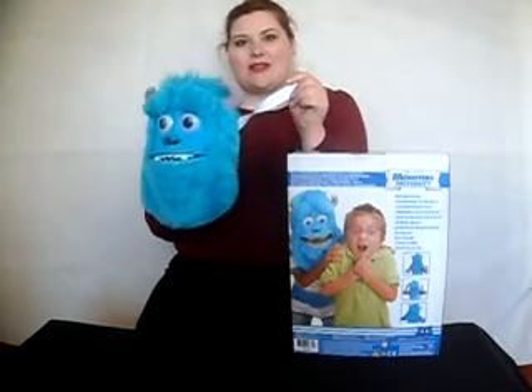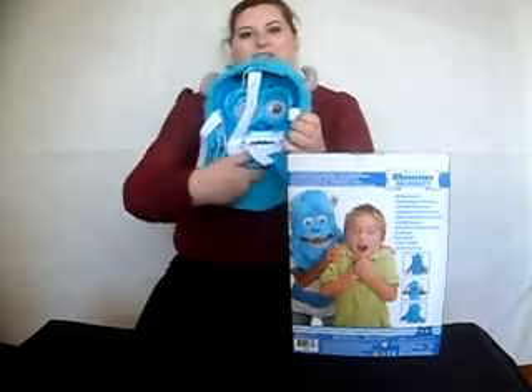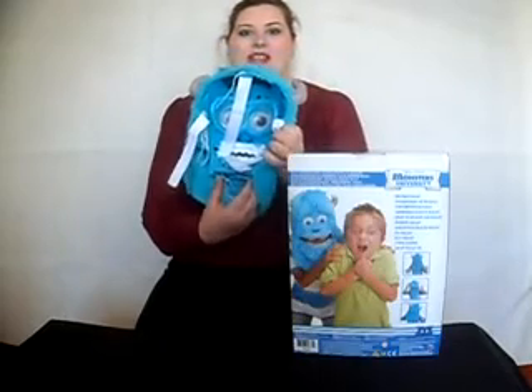To put this on, you use the adjustable straps at the back which are elasticated. This is the inside of the mask here. Down the bottom you can see there are some adjustable parts to adjust the chin size as well.